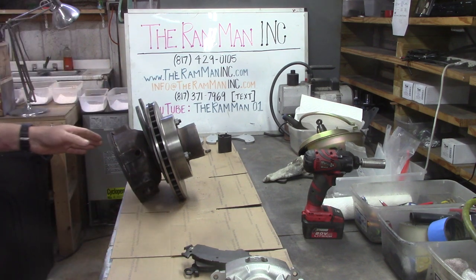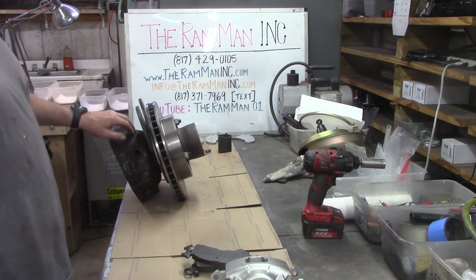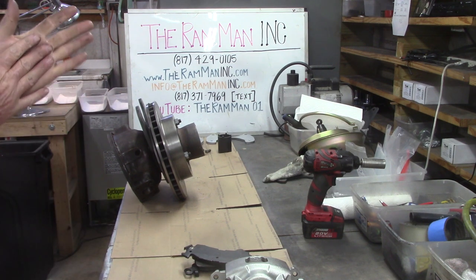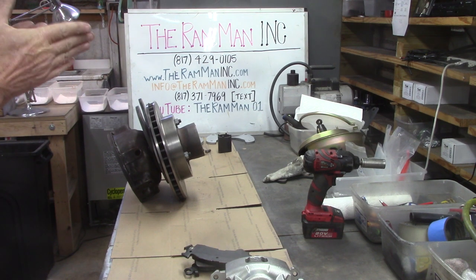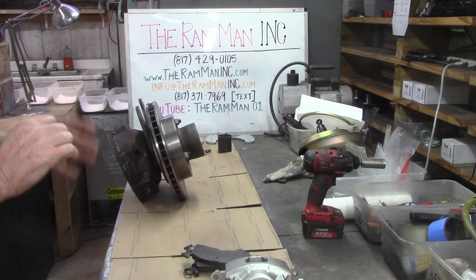Right now what we're going to talk about is the Dana 44 HD, often referred to as the big knuckle or the big ball. Nobody, to my knowledge — we sell a lot of the front 44s — I don't know of any people that have designed any disc brake kits for the closed knuckle axles besides myself. Maybe that's why we sell so many of them. We ship about two 44s a week on average.